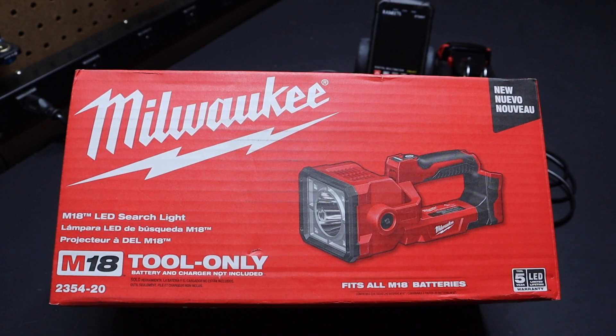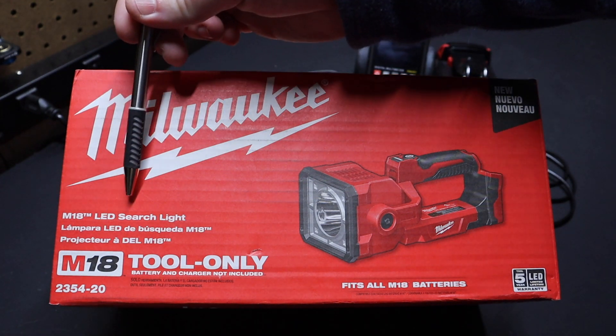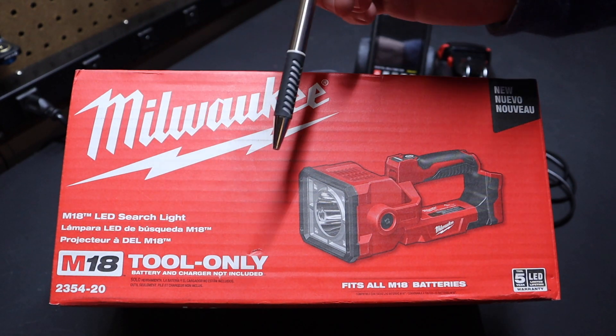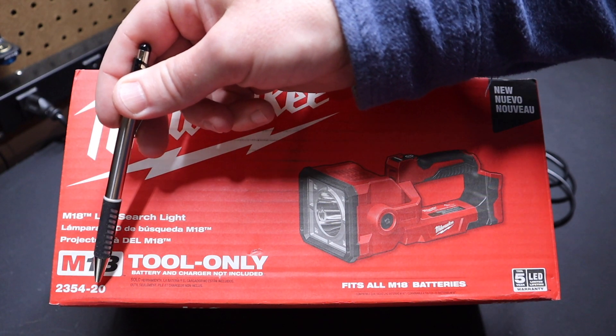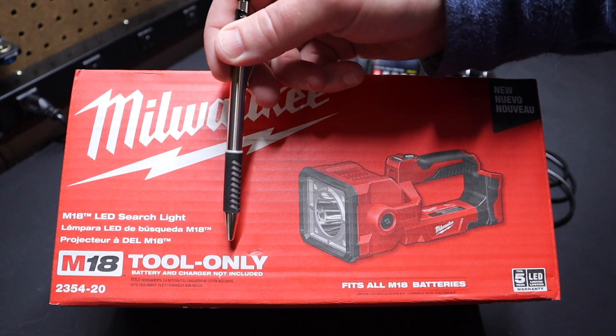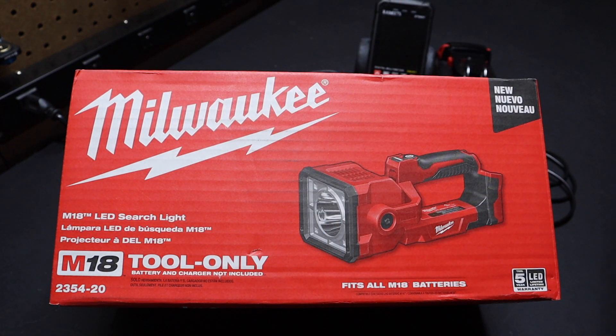Hi folks, welcome back to the shop. Today I just want to talk a little bit about Milwaukee's M18 LED searchlight. The model number is 2354-20. The dash 20 means it's tool only, so there's no charger or batteries included with this light.